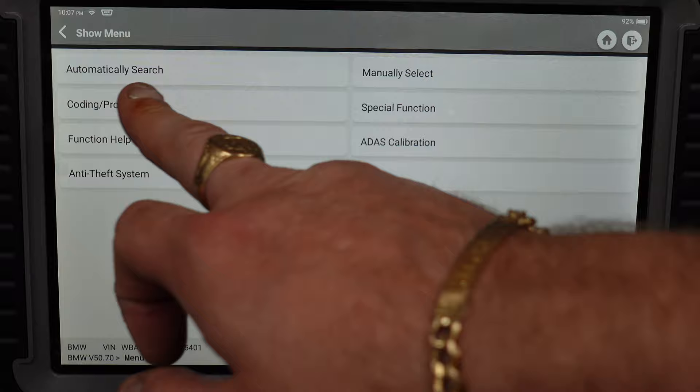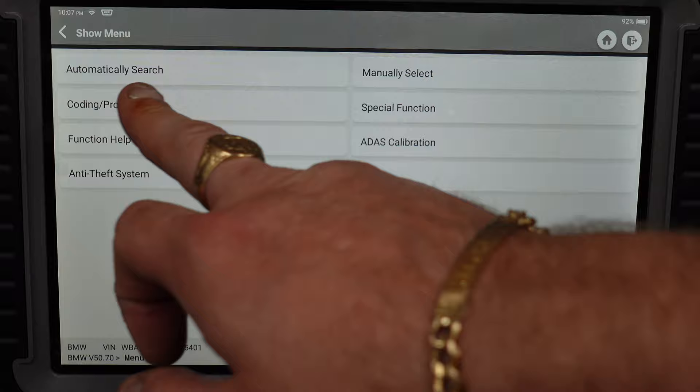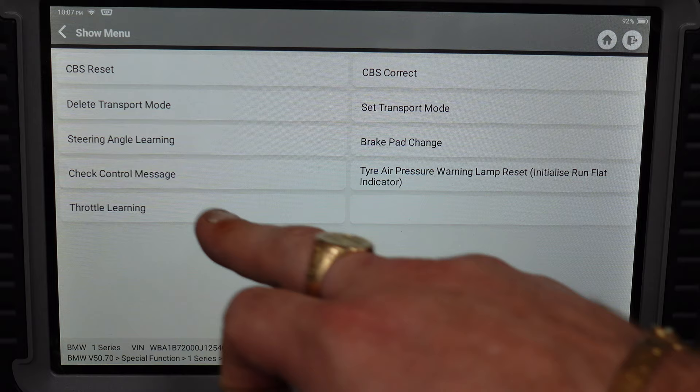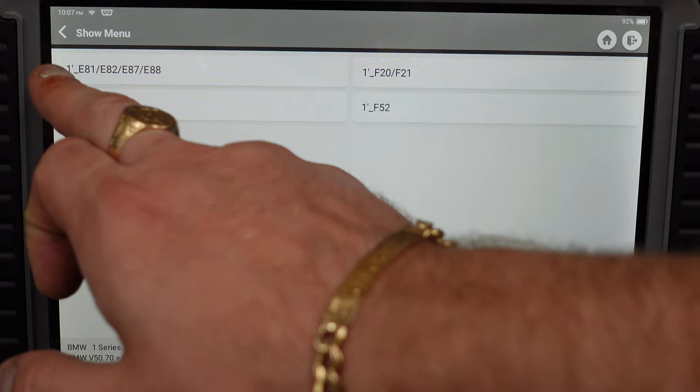All the settings come up: automatically search, special function, ADAS calibration function, help, and anti-theft system. In special function for the 1-series F20, you can see: CBS resets, steering angle learning, brake pad change, check control message, and throttle learning. We're not going to need to do any of that so we'll go back and head into coding and programming — I know this is what a lot of you will be interested in.